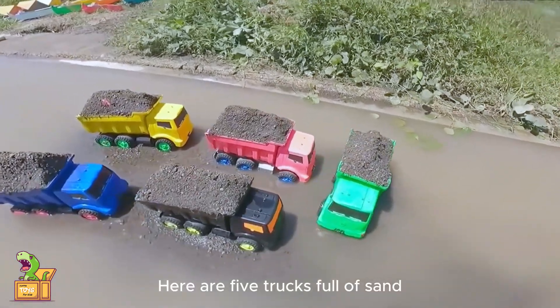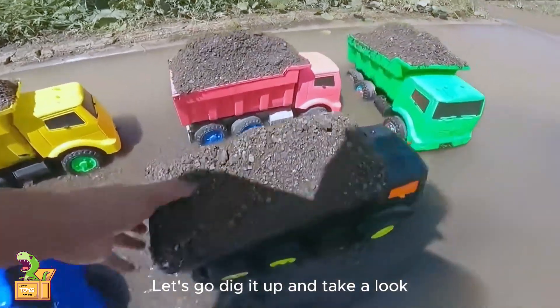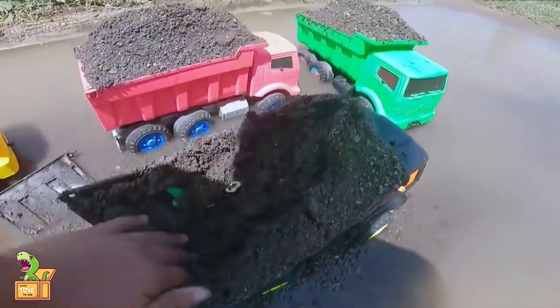Hello guys. Here are five trucks full of sand. Let's go dig it up and take a look. If you see one, let's clean it first.